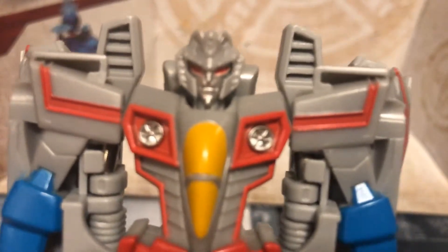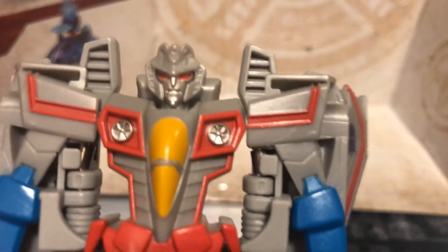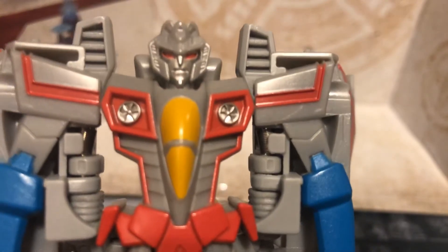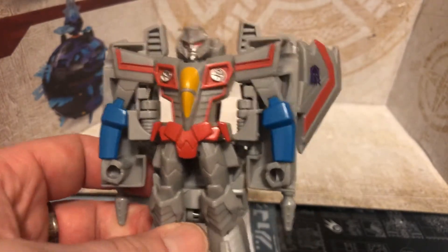That is something that does bother me — I wish his head was painted. But overall, it's a very nice looking Starscream, and if you just want something on your desk that's a rendering of your favorite character, these things work. They're really inexpensive and very fun to play with.